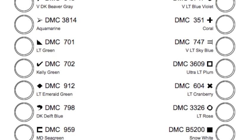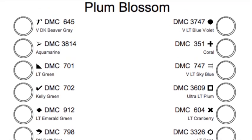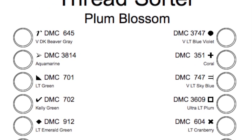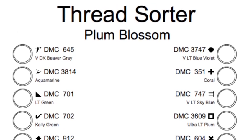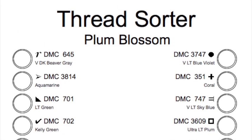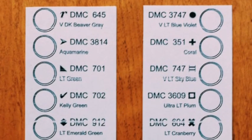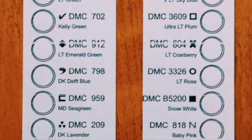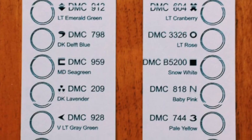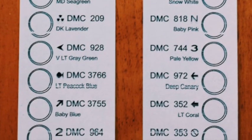Basically what you're going to want to do is take the last page, or the two last pages depending on the pattern, that has the thread sorter printed on it — you can see it here in the video — and you're going to want to print that preferably onto a thin card. After you've done that, you're going to want to cut out the card around the actual details, including the little circle and the name and number of the thread.